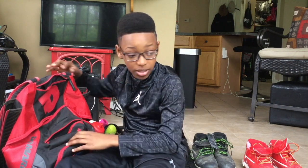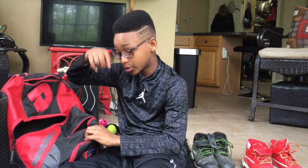That about sums it up for my baseball bag and my gear. We'll see you next time on the channel — don't forget to like and subscribe!